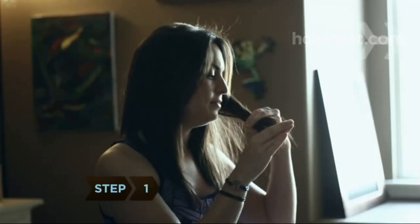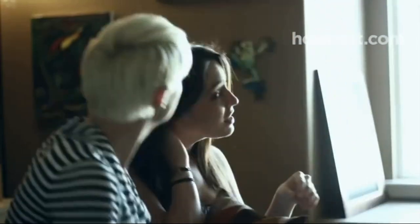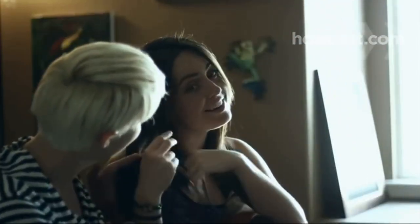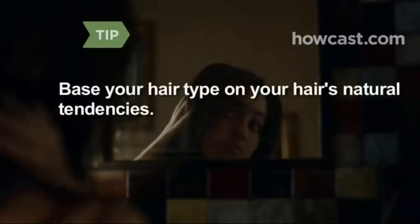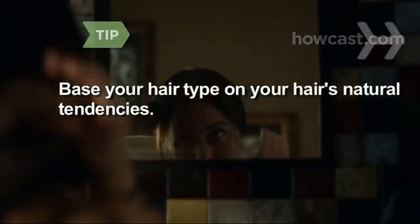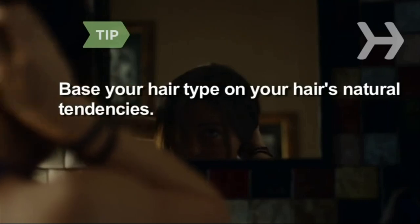Step 1. Determine your hair type, which can range from fine hair that is straight and silky to coarse hair that is curly or wiry. Most hair falls between these two extremes. When determining your hair type, base it on your hair's natural tendencies, not your preferred style.